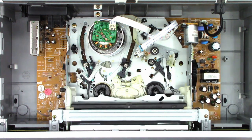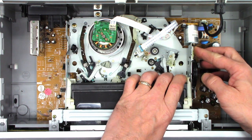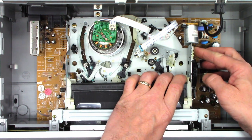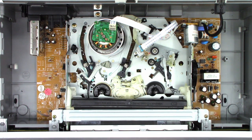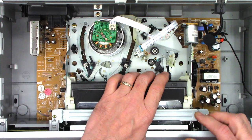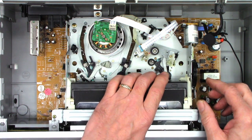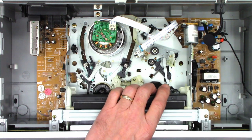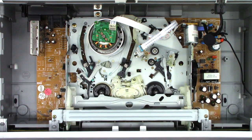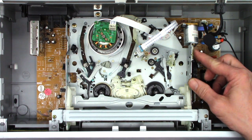I think the loading motor is slipping right off the bat. Listen to that. Let me put the microphone right down next to the motor. The motor is actually trying to run, but it can't. I believe there's probably a crack in this gear where it presses onto the motor.